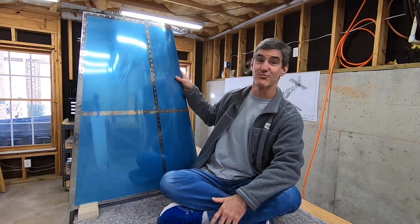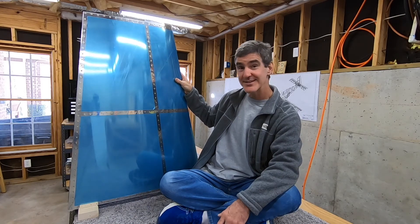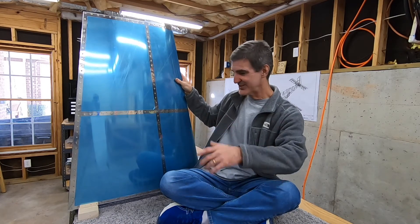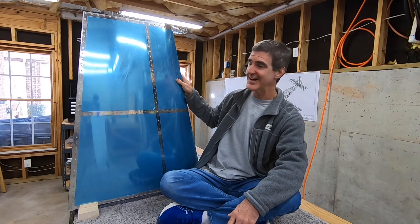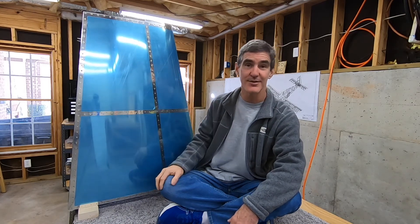Overall I'm really happy with the results. I had a lot of fun building this thing and I'm looking forward to starting on the rudder. It's cool to have an airplane part in my basement that I built. So yeah, I'm going to get going on the rudder now.